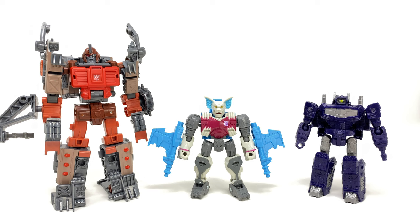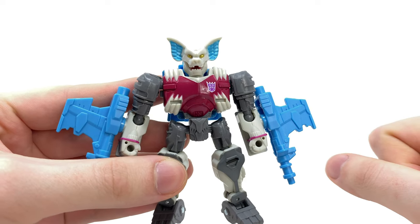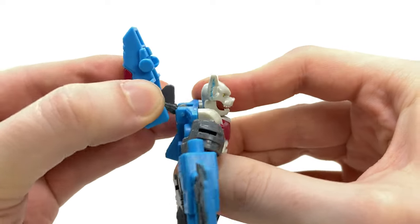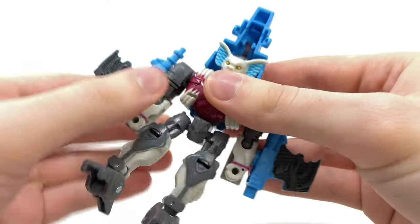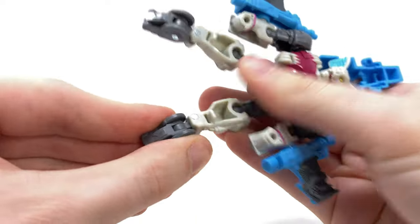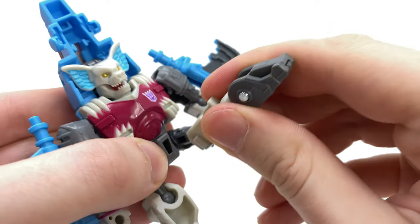For one final bot mode comparison, we have him alongside the core class Shockwave as well as the Legacy Evolution Scraphook. Now turning to transformation — you'd think the robot mode looks fantastic, but hold on because this guy is about to really surprise you. To kick things off, come around to the back, extend the nose cone up and over and it will click over the top of the ears. Take the weapons and spin those around, then rotate at the waist and collapse the heel spurs into the soles of the feet.